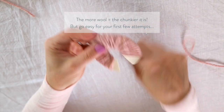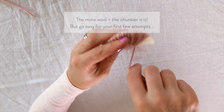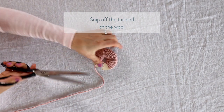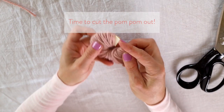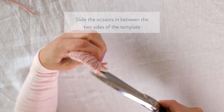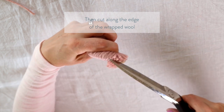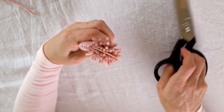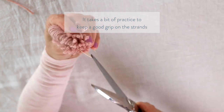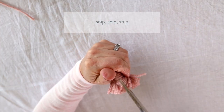I'd recommend for your first few tries don't wrap too much wool around — you can do that later once you get the hang of it, but it does get a bit trickier when you're at the cutting stage. Once you're done, snip off the end of the yarn and now we're going to cut the pom-pom out. Slip the scissors in between the two sides of the template. The trick is to make sure you've got a good grip of your pom-pom so that you're holding the bottom of it where the threads might slip off. Once you've done as much snipping as you can, flip it around and snip it on the other side to meet the cuts in the middle.